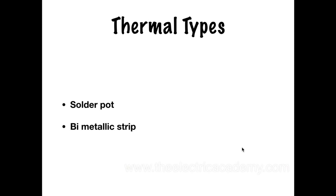So let's look at the two different types. There's thermal types of overloads and then there's magnetic type. I'll just go a little bit into them. You've got your solder pot and your bimetallic strip when you're dealing with the thermal type of overloads.